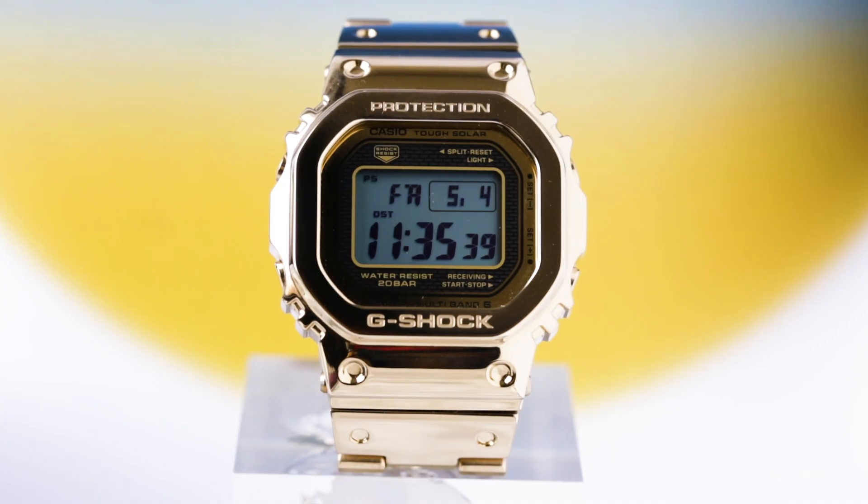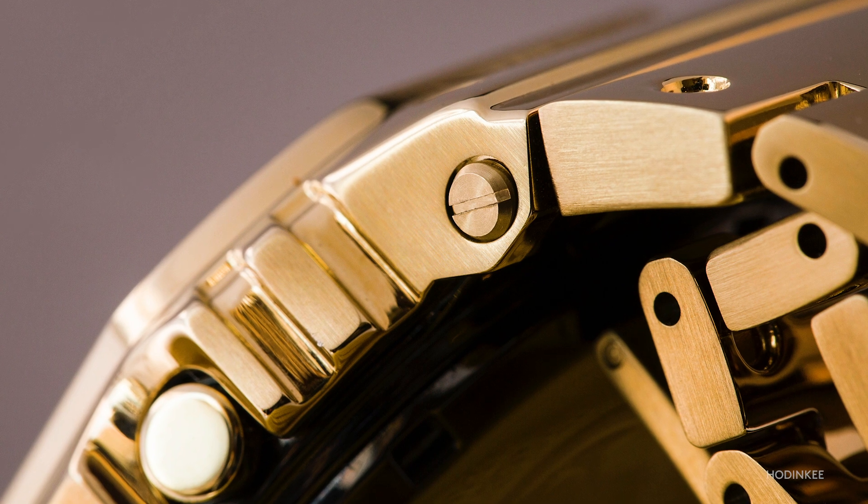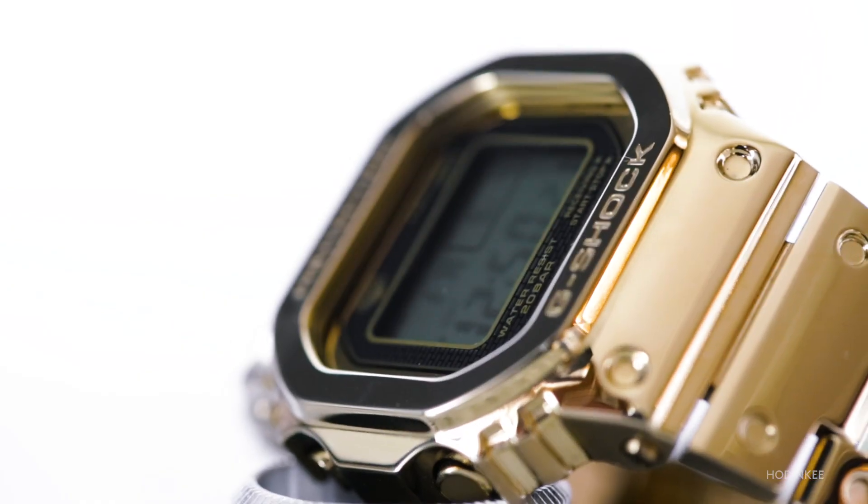The Full Metal 5000 in gold is priced at $600 and it's a limited edition. Remember, this isn't a solid gold watch or even a gold-plated watch, so you get a lot of look without the hefty price tag.